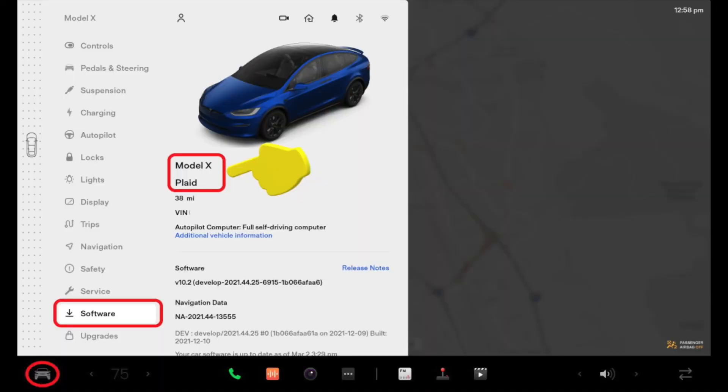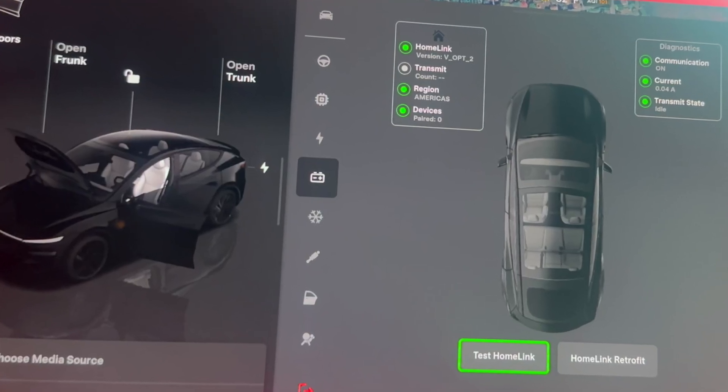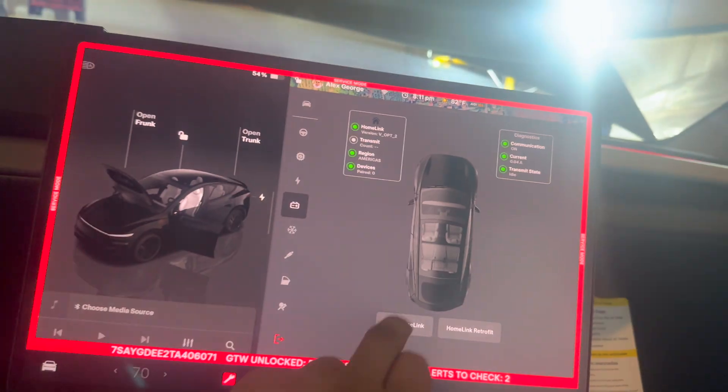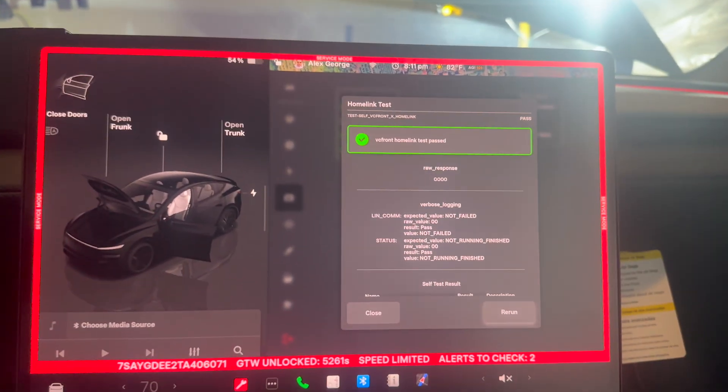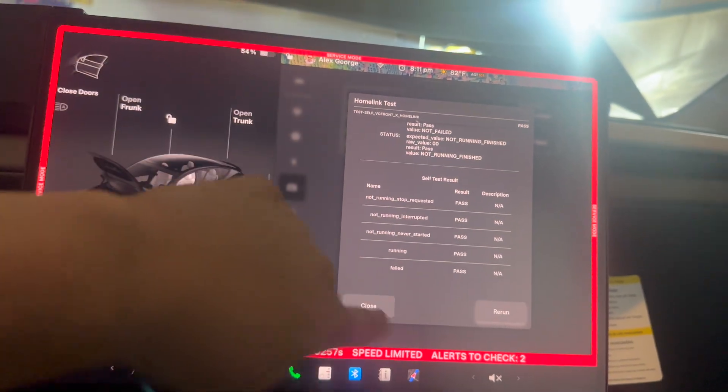To get to service mode, go to your menu, hit Software, and hold your model name for a few seconds. Type the keyword 'service' and hit enter. From there, hit Low Voltage and then HomeLink Test. It says our HomeLink test has passed, which means we're good to go.